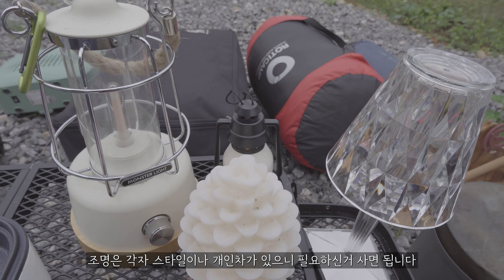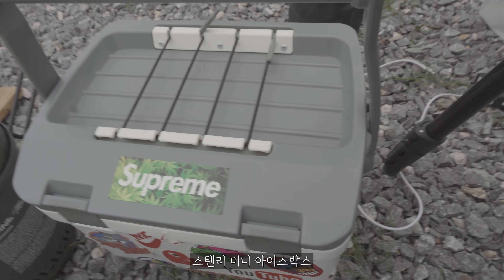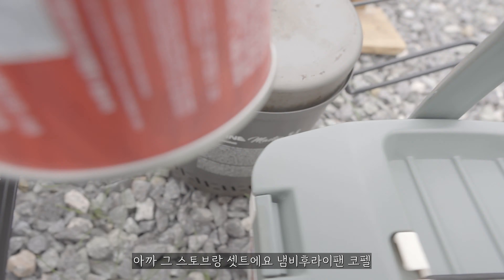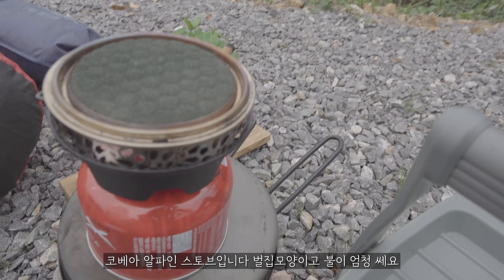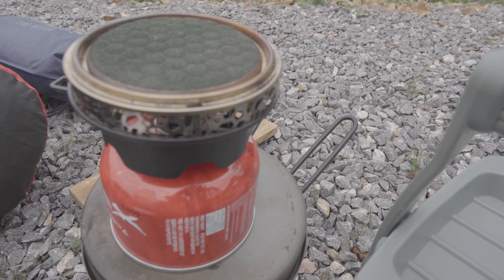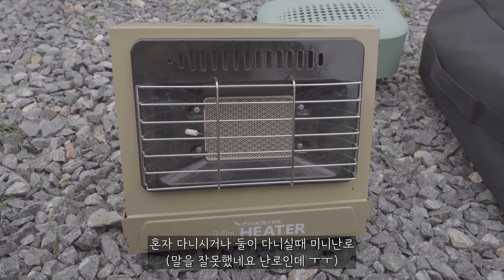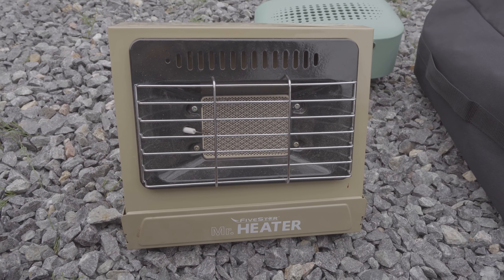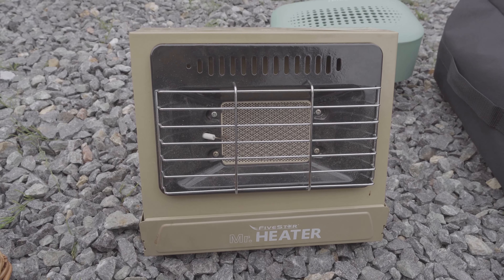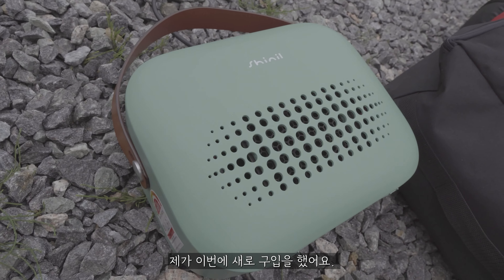조명들은 개인 차이가 있으니까 다들 원하시는 걸로 조명을 하나씩 갖고 다니시면 좋을 것 같아요. 스탠릿 아이스박스, 그리고 코베아 알파인 스토브, 이 스토브랑 같이 세트로 되어 있는 건데 요거는 기본으로 갖고 다니고 있어요. 솔로로 다니시거나 2명이 다닐 때는 요런 스토브도 괜찮습니다. 불먹을 안 할 때는 이걸로 쓰고 있고, 불먹을 할 때는 장작만 있어도 따뜻하니까 그거를 쓰고 있어요.